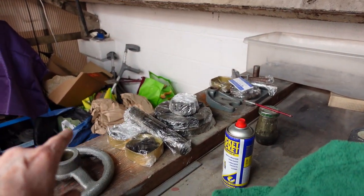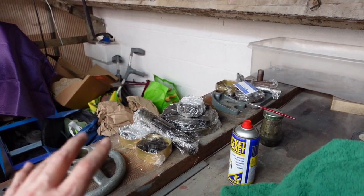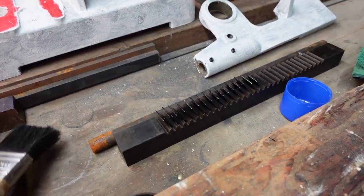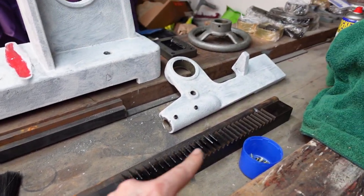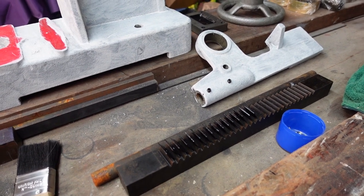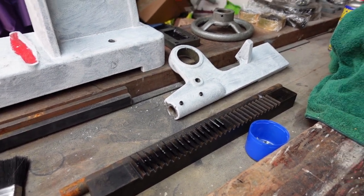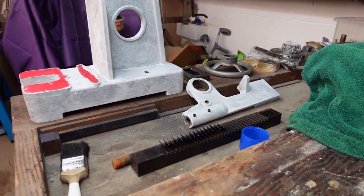I've cleaned and deburred all the component parts, so we're getting pretty close to doing all that. And if you remember my last video, I spoke about a good way of holding the ram so I can face off and drill a hole in there. Kev, Mr. Factotum, came up with a good idea, so I think I'm going to follow that when I get around to doing it.